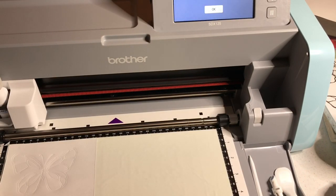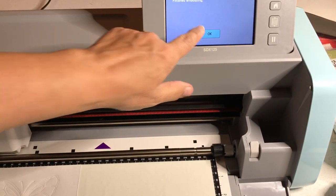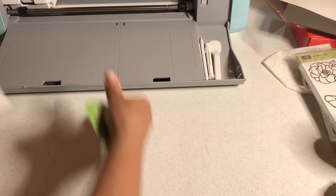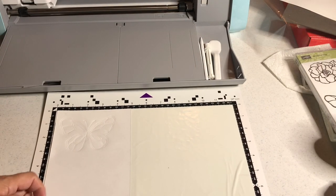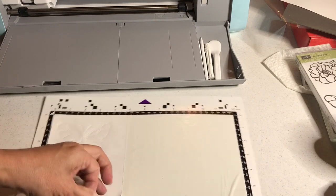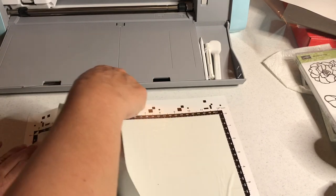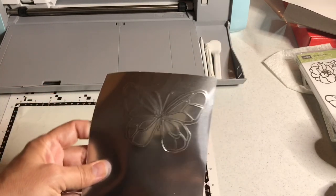We're done embossing. It says finished embossing, I say okay, I'm unloading the mat and that's it. I can put my embossing tools away and go back to cutting. Remove the silver foil from your embossing mat. It does curl up a bit — keep that in mind if you're going to be cutting later; the foil curls because it's so thick. Look how cool that is — we have an embossed butterfly!